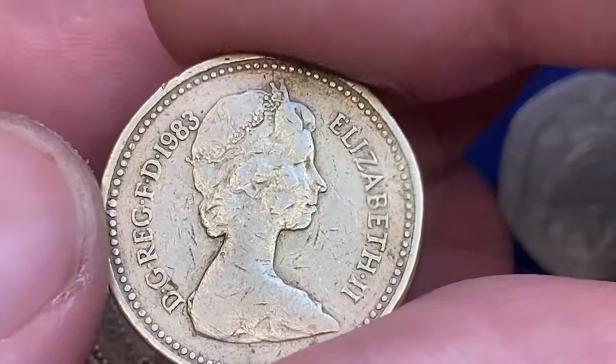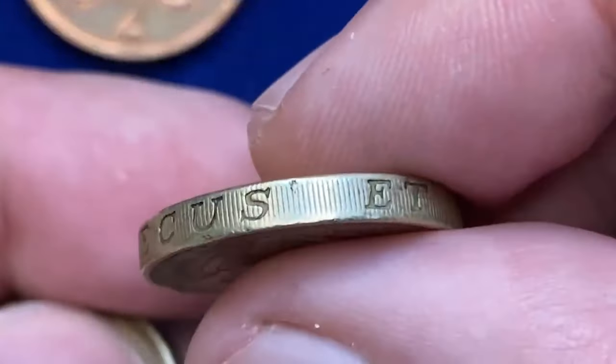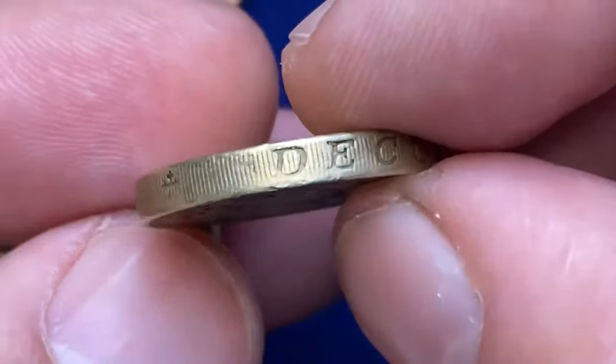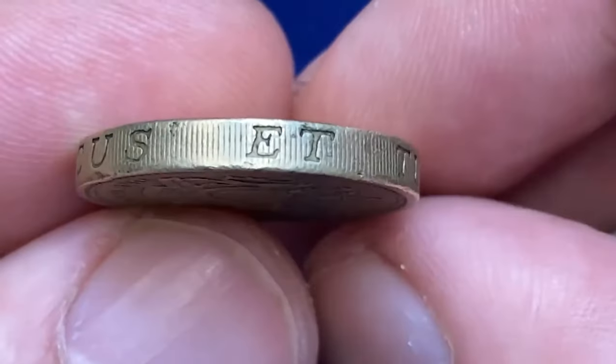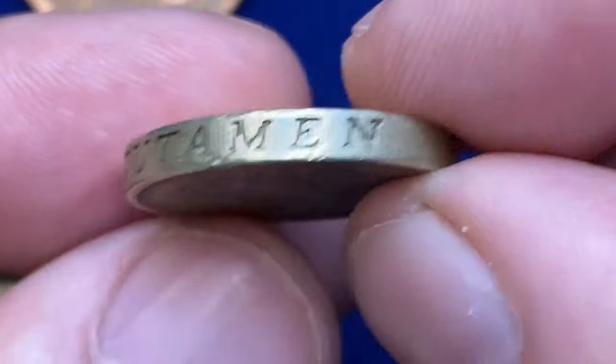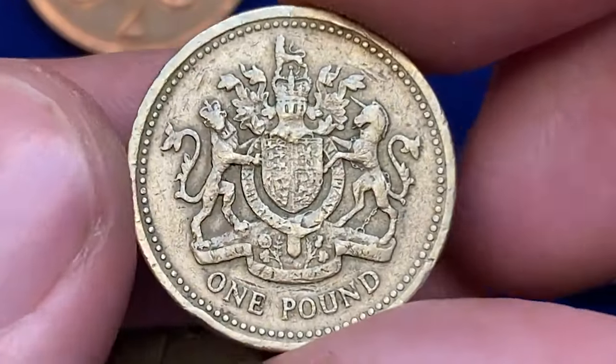The edge is inscribed with the phrase "Decus et Tutamen," meaning an ornament and a safeguard, a feature intended to deter counterfeiting. In 1983, the Royal Mint produced nearly 443 million one-pound coins, a substantial number reflecting the coin's intended widespread use.